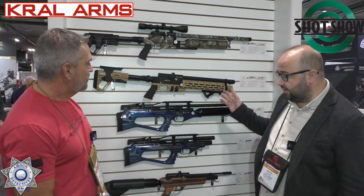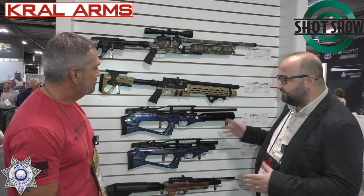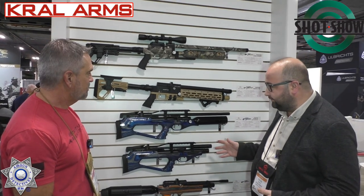We're at the Kral Arms booth again. Fatih is kind enough to show us some of their products — some you might have seen last year, but there is some newer stuff and some modifications. Thanks again for showing us your project. We are very happy to be here at SHOT Show 2023 with our air guns. There are some models which we have made some modifications on. Let me please introduce some of them.